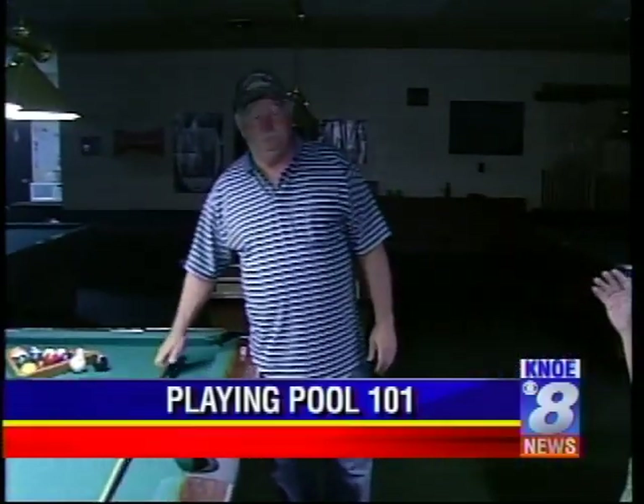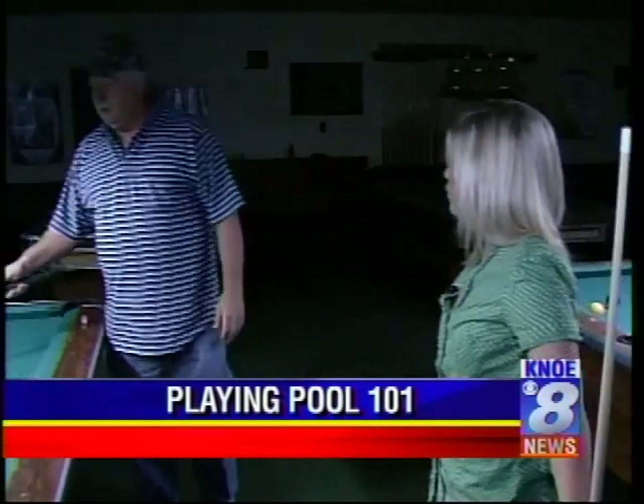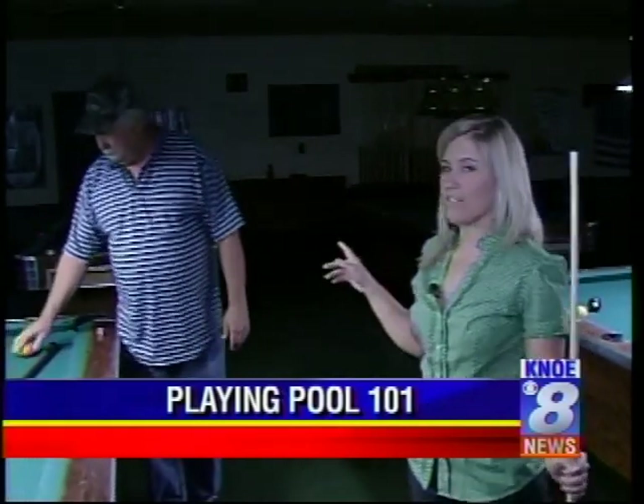O'Banion's is open every morning at 11, so you can come down and maybe get a little tip from Charlie — if you're 18 or older. If you guys want a little tip from Charlie Owens, otherwise known as Good Time Charlie, I appreciate you coming in today. Hopefully you got a little something. Thank you so much. Heather, hopefully you learned a little bit. Back to you in the studio.